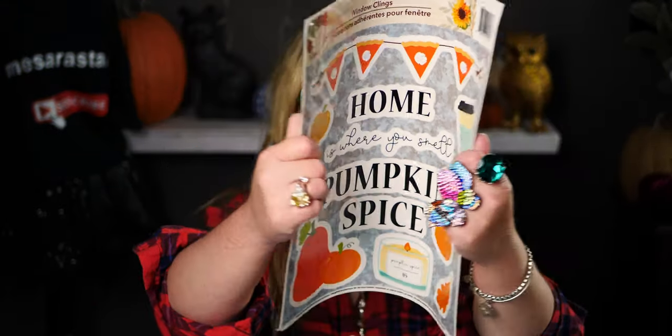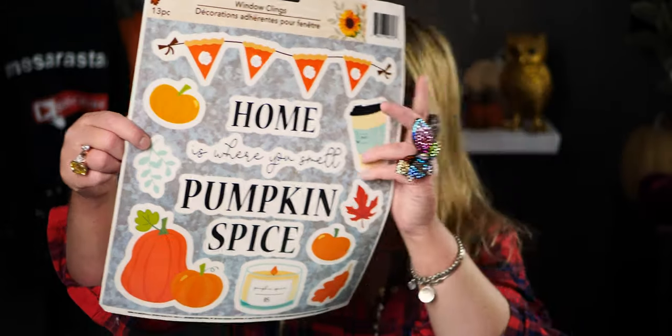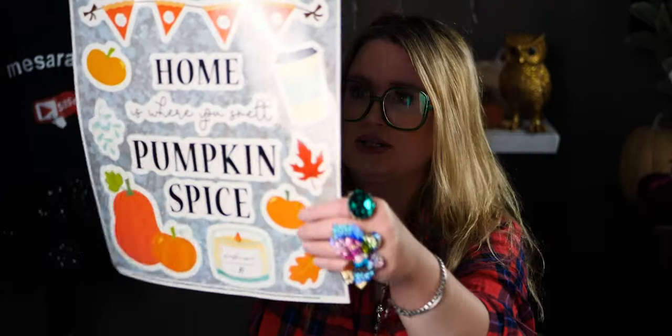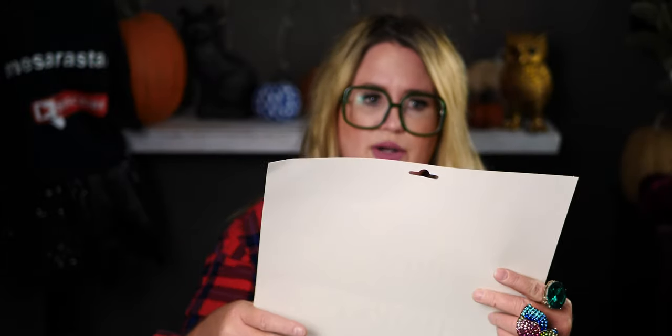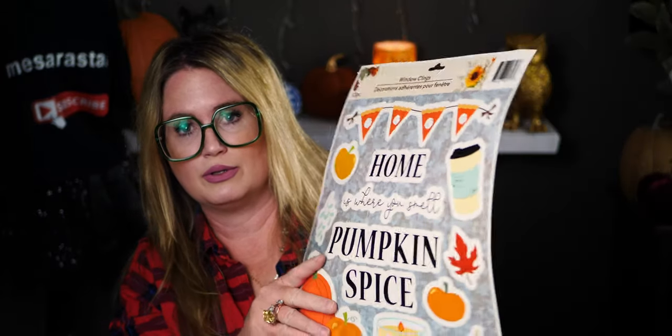The last thing I have is this adorable window cling — it says 'Home is where you smell pumpkin spice' with a pumpkin spice candle, pumpkins, gourds, and a banner of pumpkin pie slices with whipped cream. It was the last one they had of this design. It comes with 13 pieces, so it's a really good value.